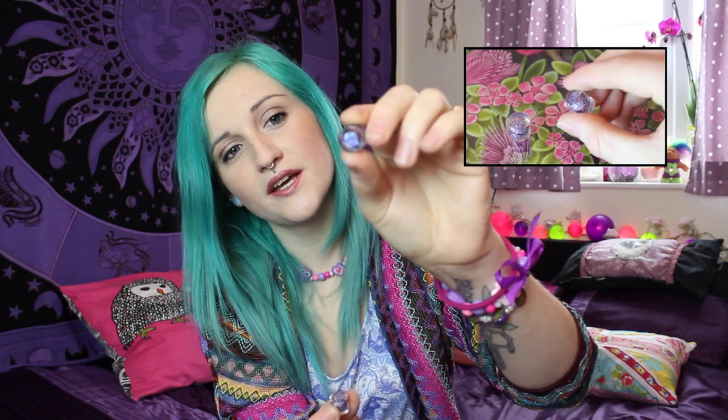Next up, rainbow glittery plugs. I bought these because I've been seeing them almost everywhere and most online body jewellery shops are trying to bring these in — they're quite rare to find. They actually have liquid in them and you can choose what type of glitter goes into the centre. They actually move like a snow globe.